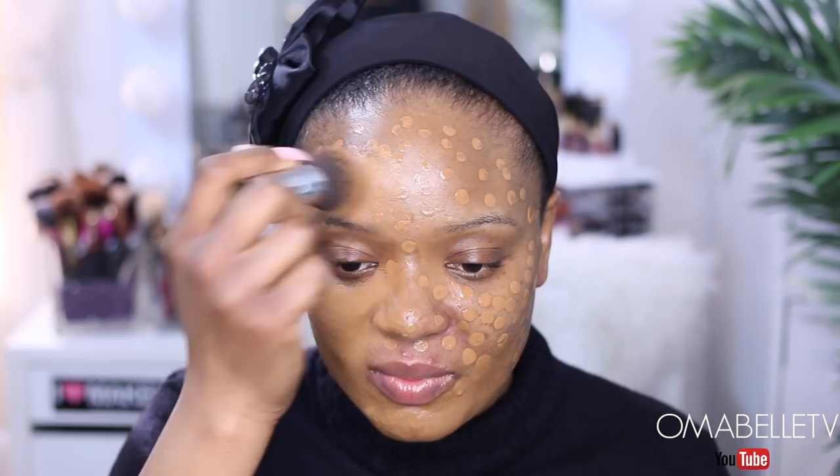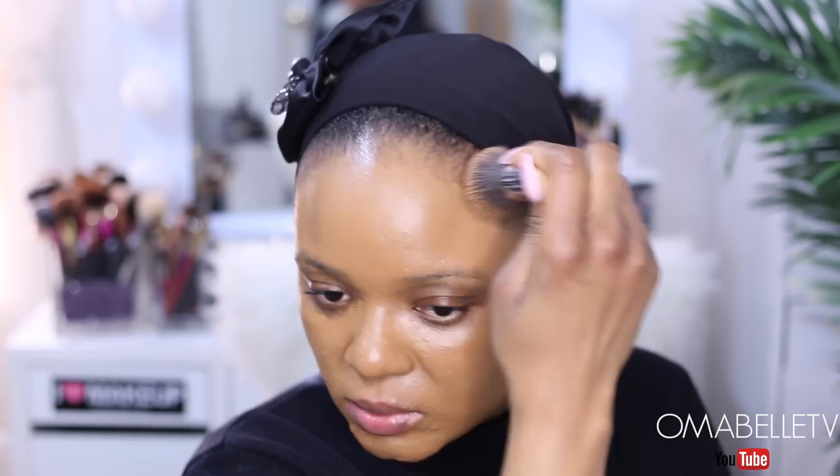This is so annoying — when you try to blend your foundation and your foundation brush just breaks, like it just pops off. I'm just going to use it this way. Actually, this feels better — using a smaller brush without the stick, it feels really, really soft and solid in the hand.